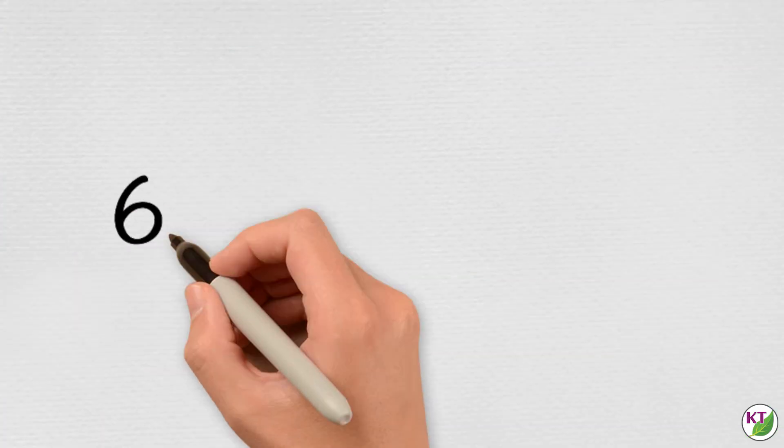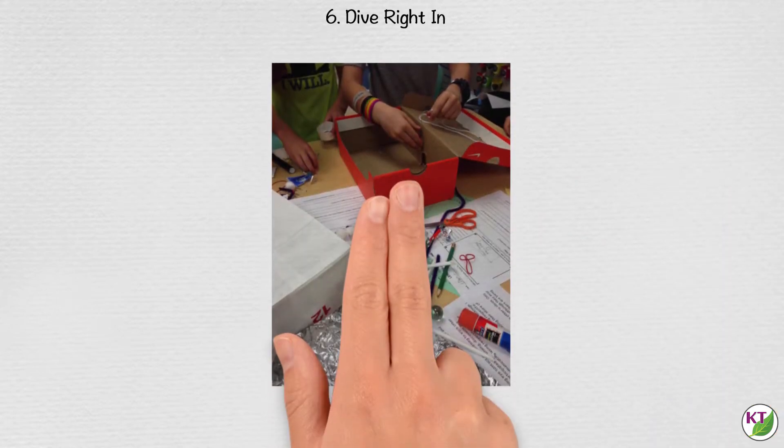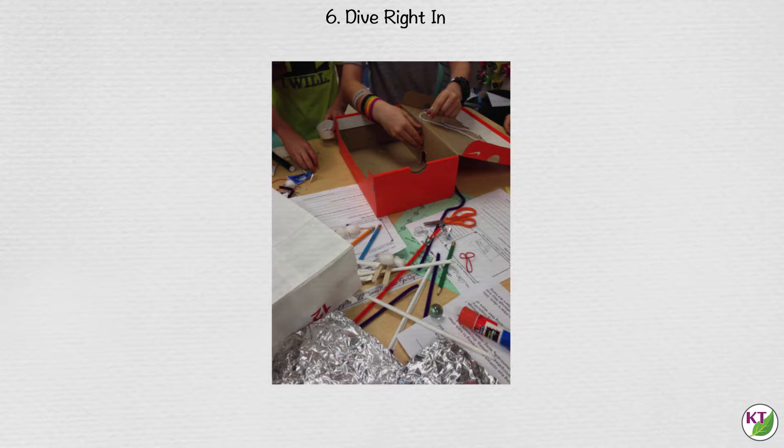Dive right in. This one is for the tactile learners. Some students plan best when they can manipulate the materials while they discuss and form their ideas. This method works better for individual or partner challenges than it does with group challenges. In groups, sometimes the dominant personality may use this method to steamroll other group members by quickly using materials like tape in a way that can't be undone. This is a great method for your tactile learners and for those who have spatial awareness issues and can't necessarily imagine how the materials will interact with each other until they put it into action.